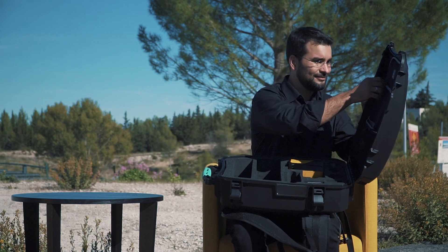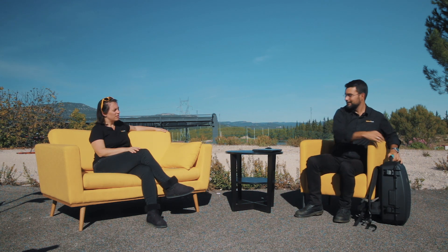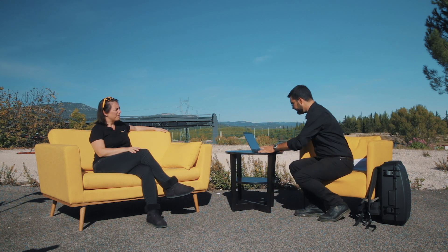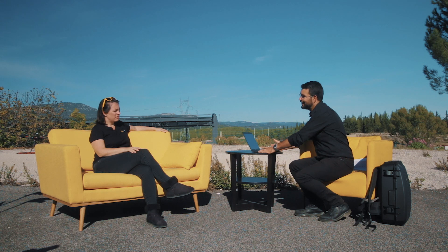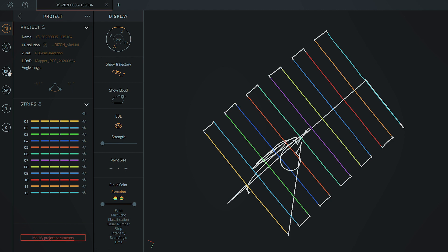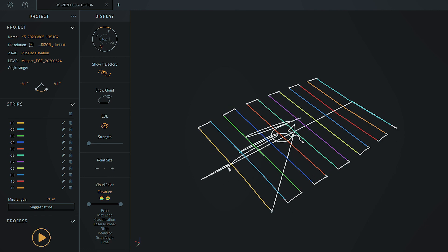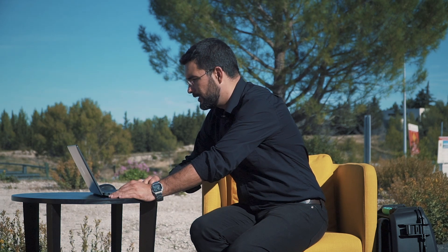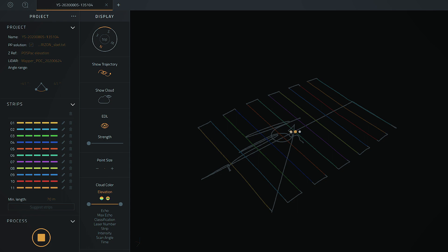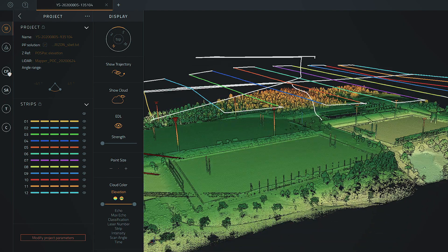Let me show you some data. We flew just over there around the sports field to survey this construction area. I will now use the YellowScan Cloud Station to process the data — you can process it in the field right after the flight. You can see the different flight lines, select specific areas that you need, and by a single press generate the point cloud. There are different options for colorization to visualize your dataset in 3D. Here the point cloud is colorized by altitude, from clear to red.